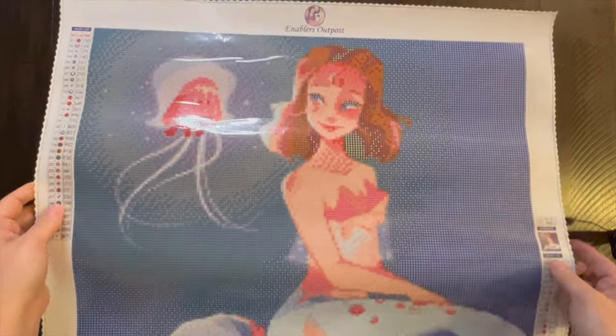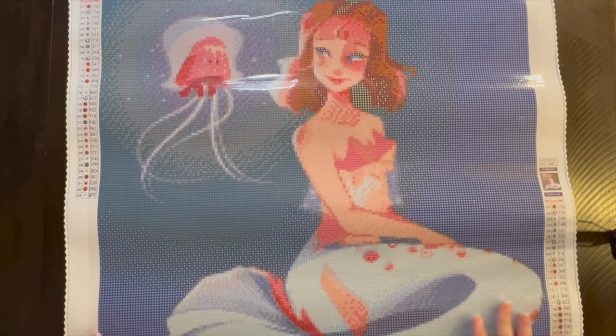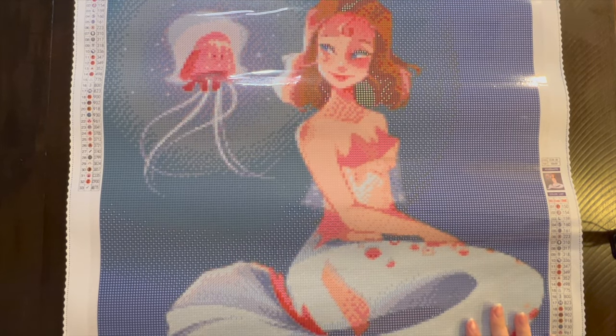It's a mermaid with her jellyfish friend! Isn't that so cute? I love it. I love it. Look at her tail! So this is "Mermaid with Flying Jelly Friend."